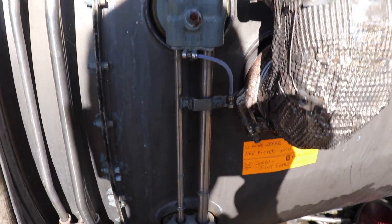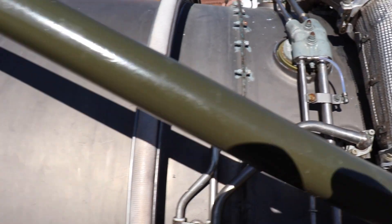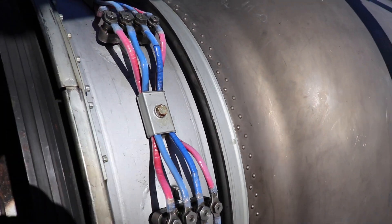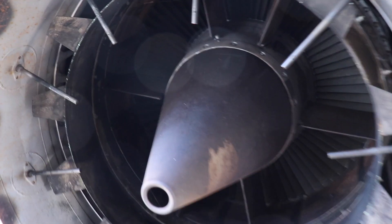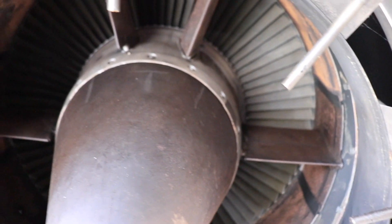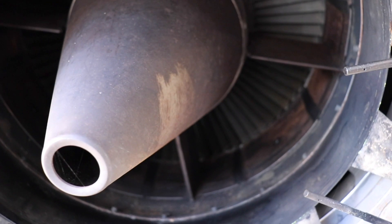These are the fuel inlets — or could be oil, but I think it might be the fuel. Going around, we've got the burners and then thermocouple leads — you can just about see the turbine in there, which actually looks in pretty good nick. And here's the exhaust nozzle diffuser.